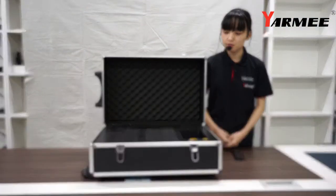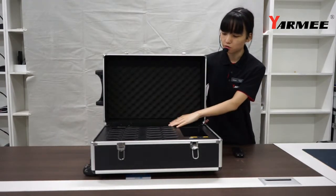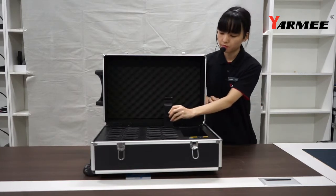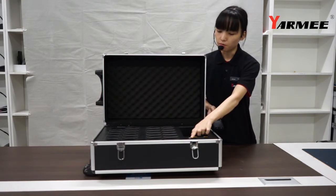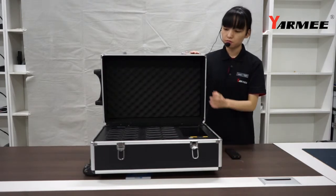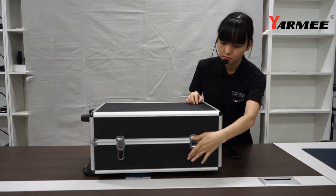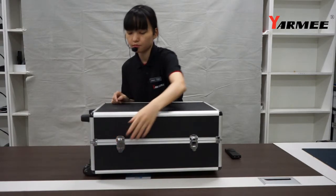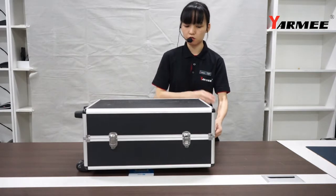Finally, let's introduce our charging case. This charging case can charge 24 units at the same time. This is the power button. This is the power supply. This case has wheels, so it is very convenient for transportation.